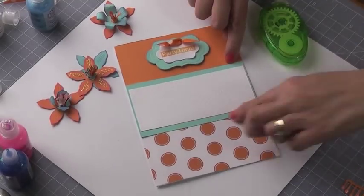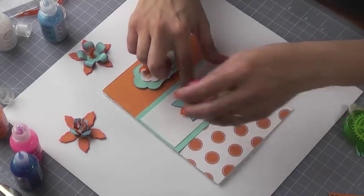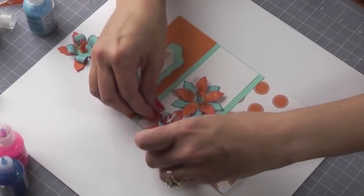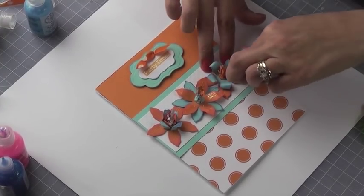Assemble your card as shown. For the first flower, you're going to add the teal base — which was not shown in the beginning — and use that teal base as the center to anchor the card. Then add the additional flowers. And look at the beautiful results.